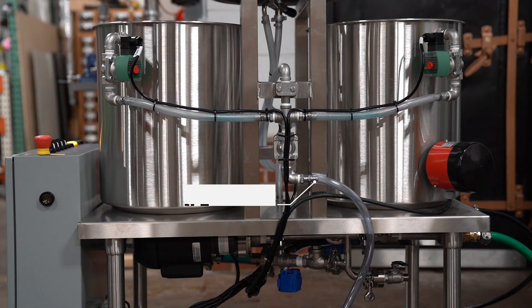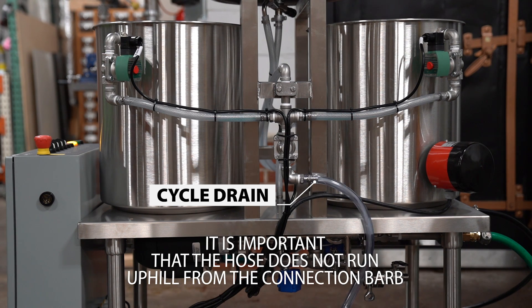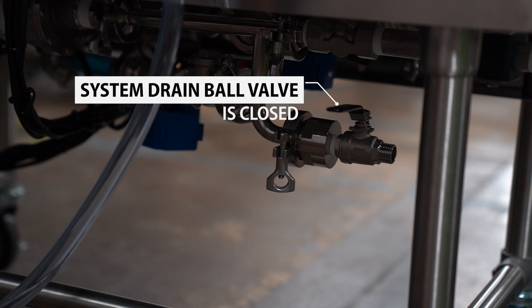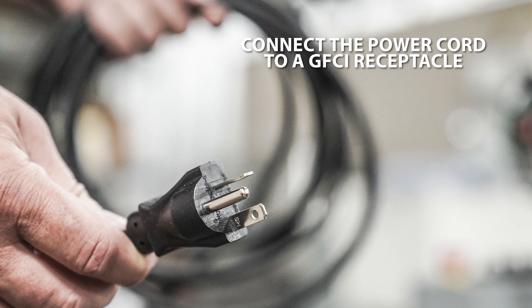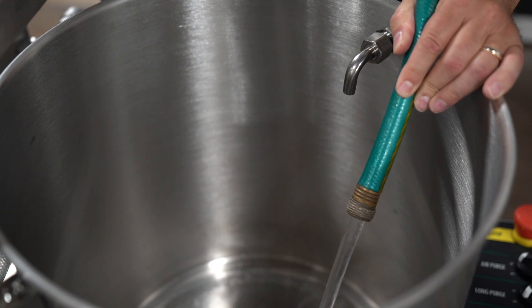Route the cycle drain hose to your floor drain. It is important that this hose does not run uphill from the connection bar. Ensure the system drain ball valve is closed. This valve remains closed until it is time to drain the unit. Connect the power cord to a GFCI receptacle. Note that this is a 20 amp plug.